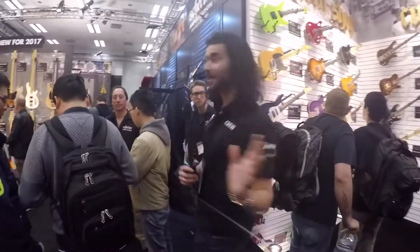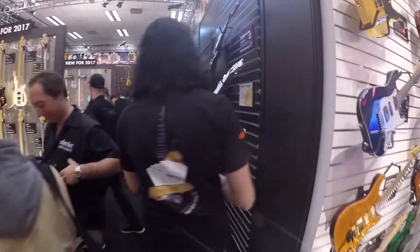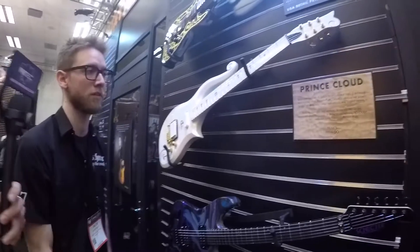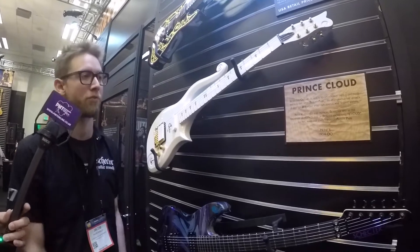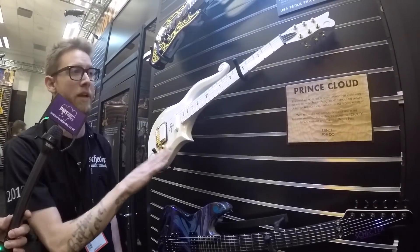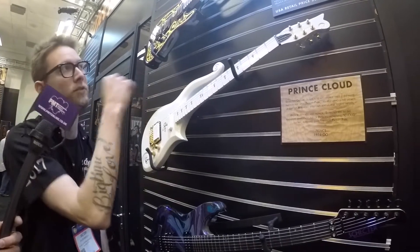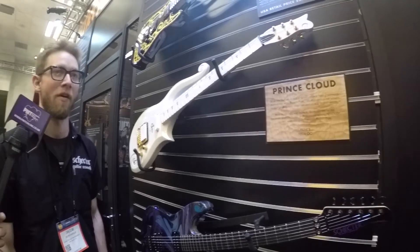Can we just get a shot of the Prince Cloud guitar? We've got the Cloud guitar on the wall here. This is something we're going to be doing with Paisley Park since Prince passed away — we're bringing back the Cloud just as a limited edition run, and it's only going to be available from Paisley Park. We also have the symbol here. We'll grab that when we go around to the custom shop.